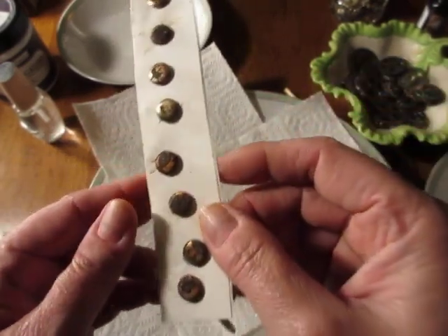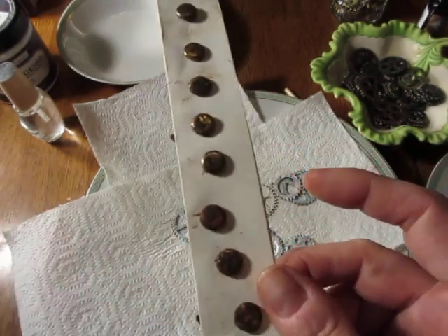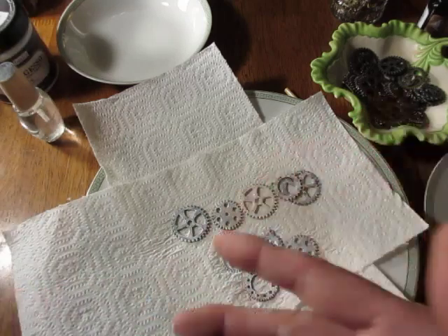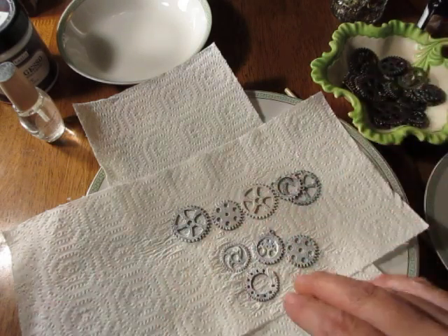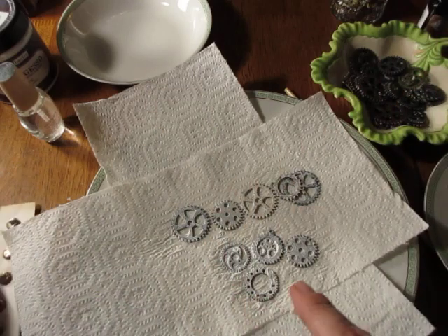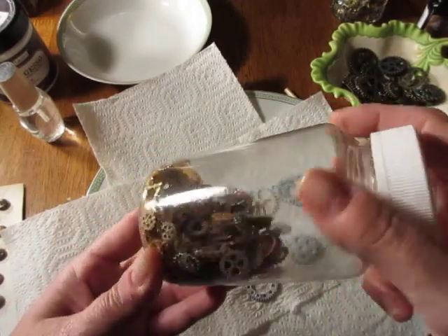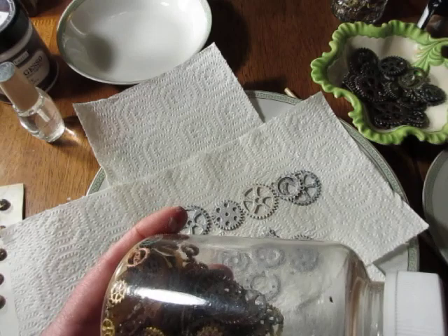At some point you have to seal it off and say, okay, you can stop oxidizing now. The first round I did, I'll admit I was a little skeptical — they still looked bright and shiny so I kept adding more salt and vinegar. By the second day I had done that several times, and by the time I opened it, it was almost like a bomb went off — poof, whoa, I inhaled that and we'll never do that again. A little goes a long way, that's why I wanted to show that in this video.